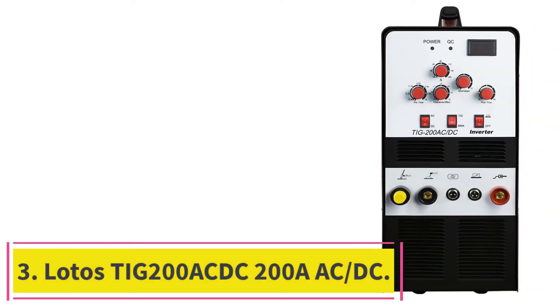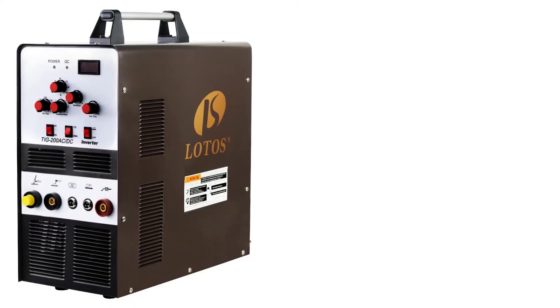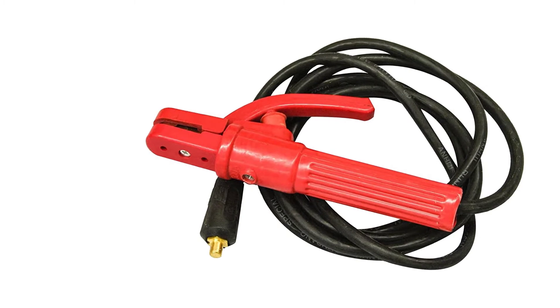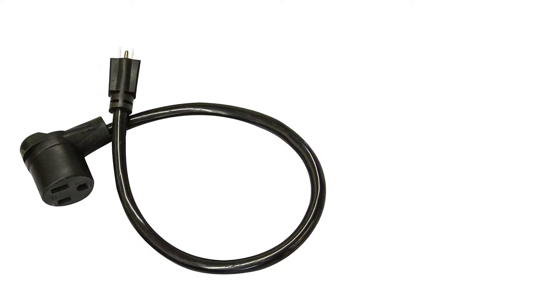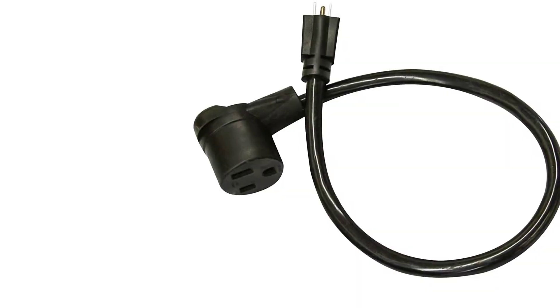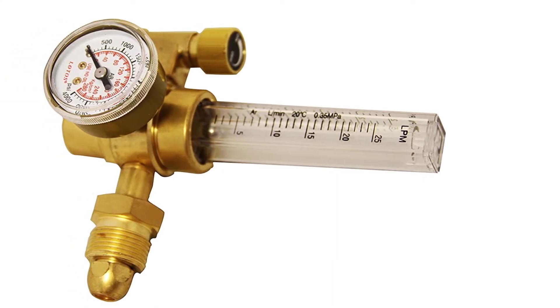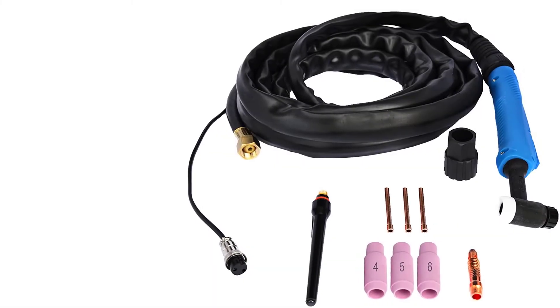At number 3: the Lotus TIG 200 ACDC 200A. The Lotus TIG 200 may not be the most elegant machine; however, for the price, it'll give you value for the money. The most striking feature is the dual voltage electric output of up to 200 amps, producing high-quality cuts on solid metals such as steel and aluminum. The square wave inverter feature allows for precise welding and accuracy, and it does precise TIG welding on thin-gauge metal using a hand torch and foot pedal for controlling heat, achieving energy savings of up to 80%.